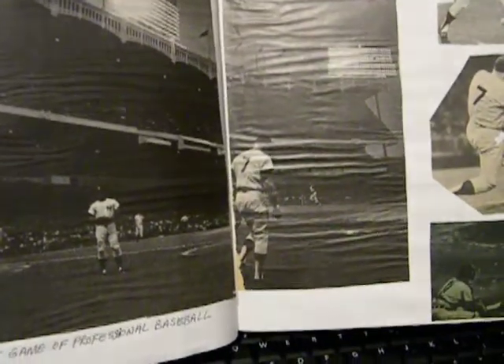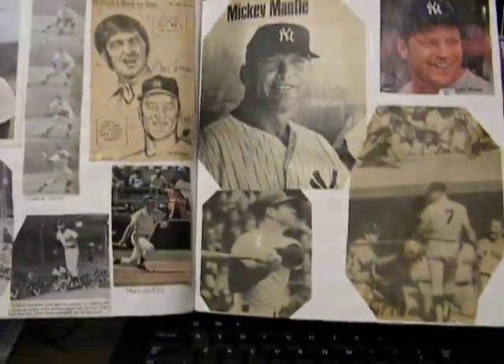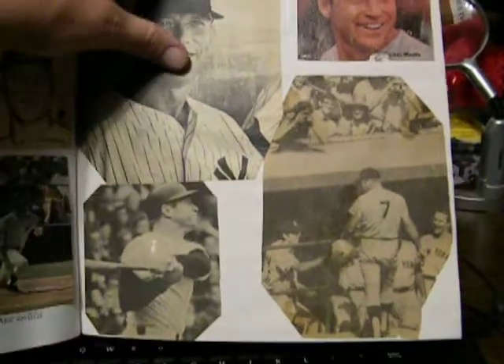Mick's last game of professional baseball. There he is, walking out to first base. Probably in the last inning. Neat stuff, huh?